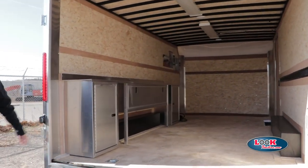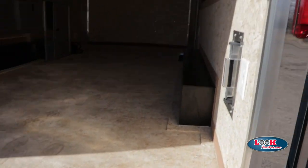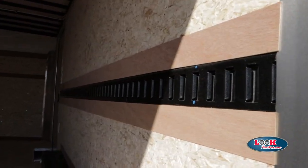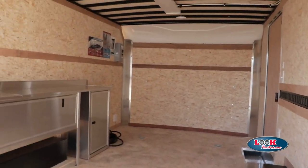It does come standard with the 6,000-pound D-rings, as well as the E-tracks on the side, which is ideal for tie-downs. It does come with your interior illumination — fluorescent lighting.